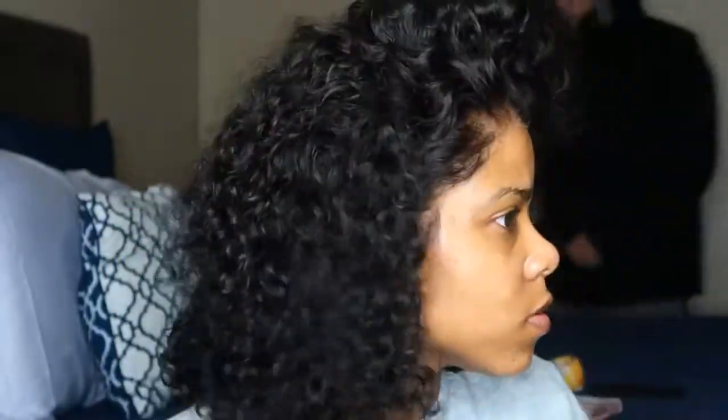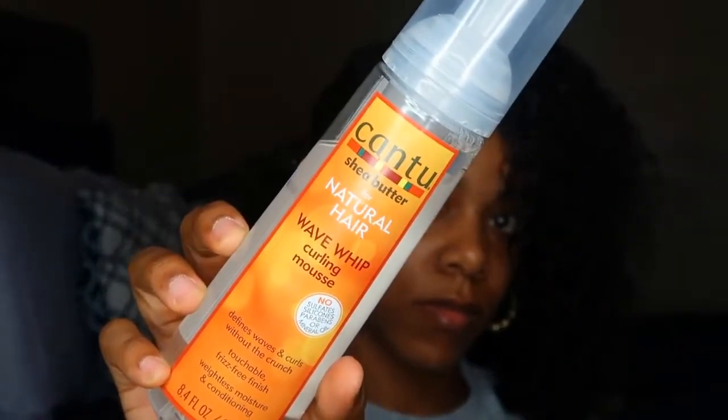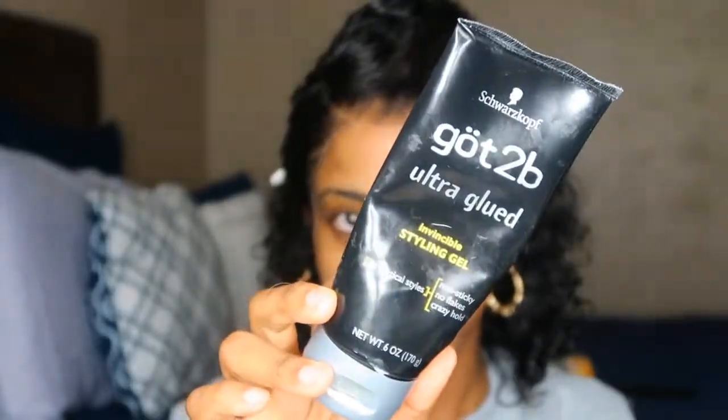I'm going to do a curved part, though you can do a middle or side part — this wig is very versatile. It also has lace in the back so you can put it in a ponytail. I spritz the wig with some water to make it more manageable and I'm using my Cantu Wave Whip Curling Mousse to style it. I love this for curly units because it's super lightweight — once it dries it literally feels like you have nothing on the wig. I use the Tangle Teezer to brush through the hair and find those curls. I also styled this hair in a twist-out and it came out gorgeous, so you can twist it up at night too.